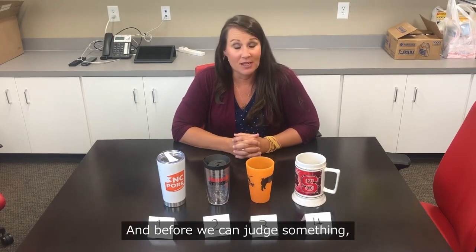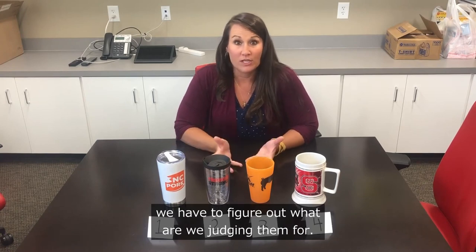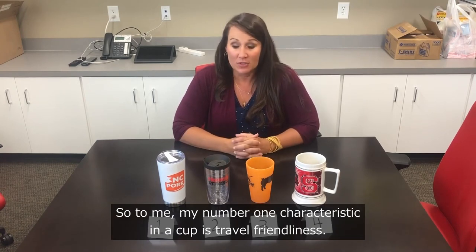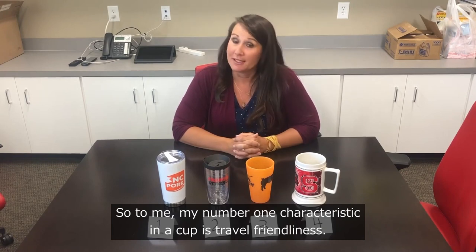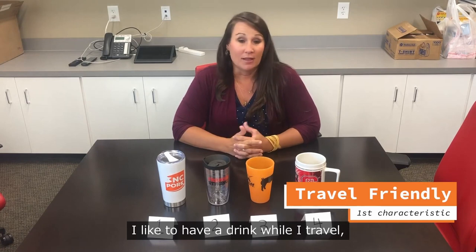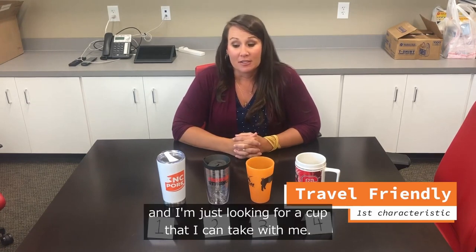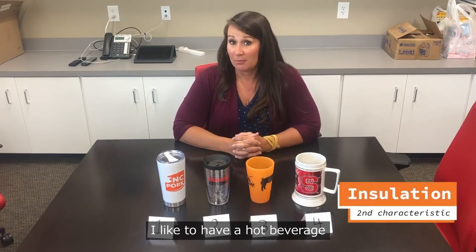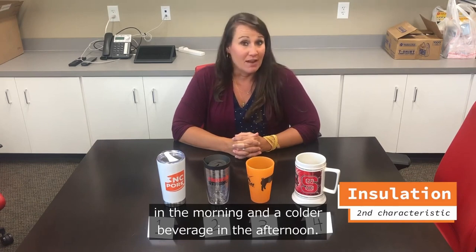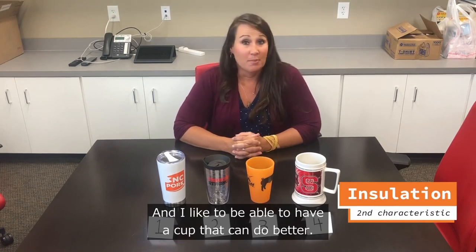Before we can judge something, we have to figure out what we're judging them for. My number one characteristic in a cup is travel friendliness — I travel a lot and I'm looking for a cup I can take with me. My second characteristic is insulation: I like to have a hot beverage in the morning and a cold one in the afternoon, and I want a cup that can do both.